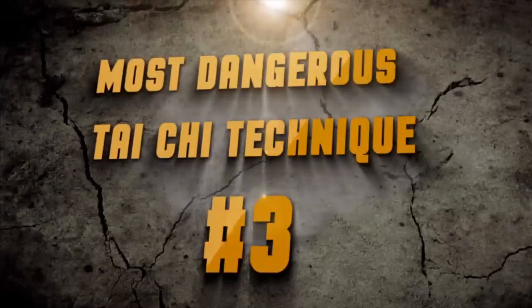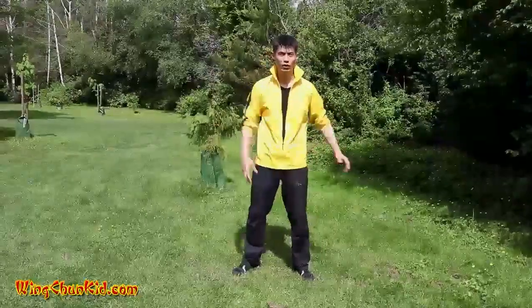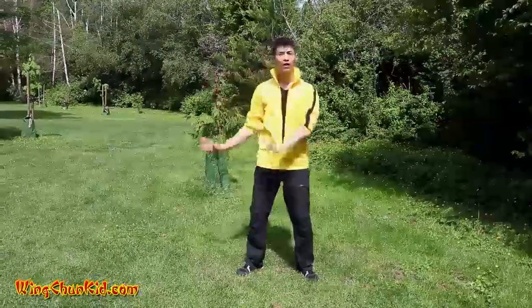Welcome back to Tai Chi Top Five Techniques. Now we're going to do technique number two, the lui. We're going to show you technique number three, which is lui, or redirection.